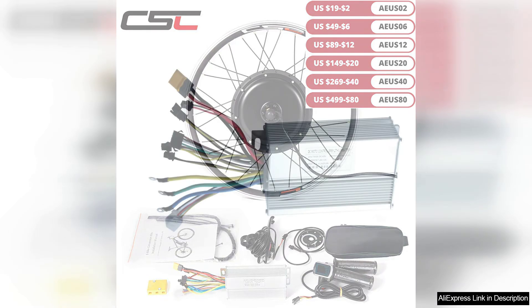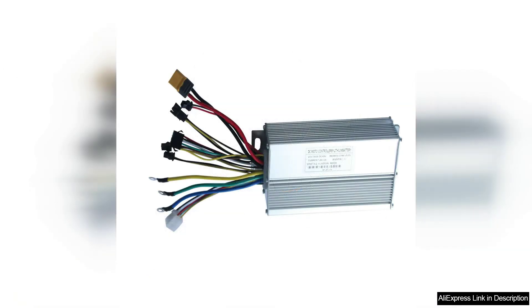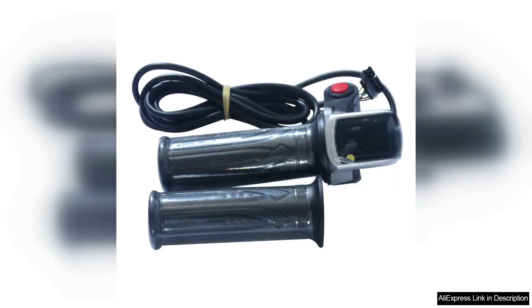Firstly, installation was straightforward. Thanks to the detailed instructions and well-organized components, I managed to complete the conversion in just a few hours, even as a novice. The quality of the components is impressive — the brushless motor feels robust and the wiring is neatly done, allowing for a clean setup.